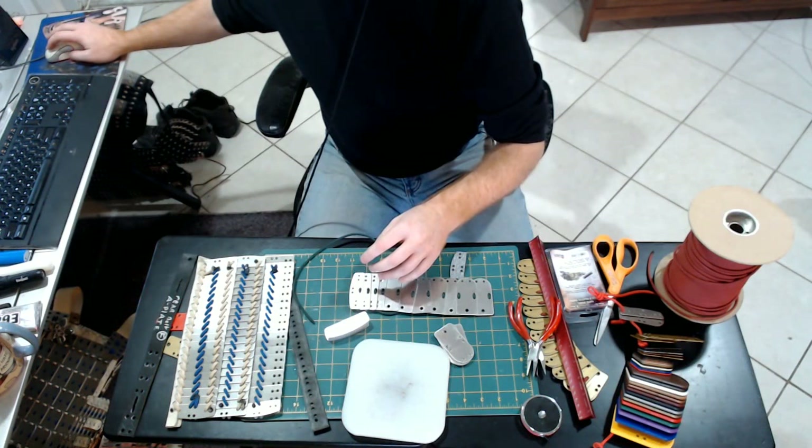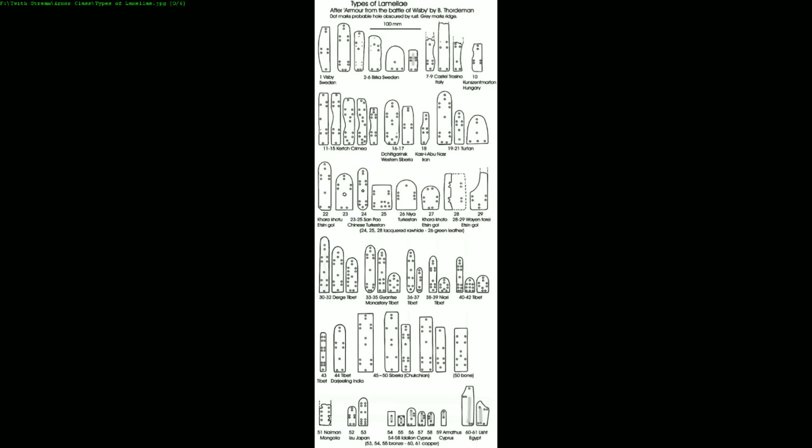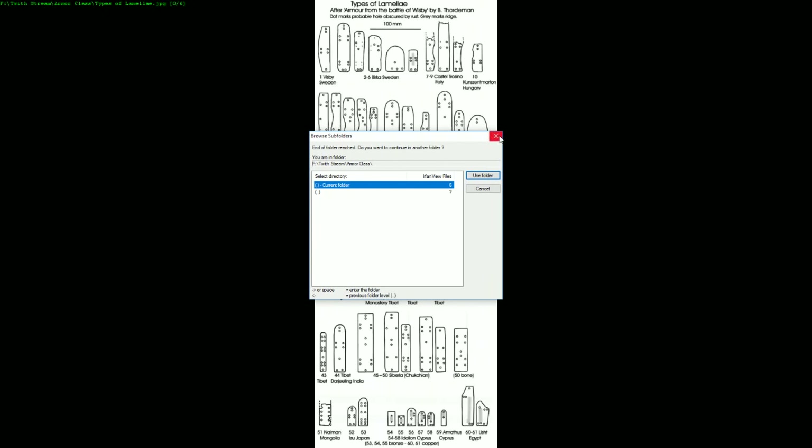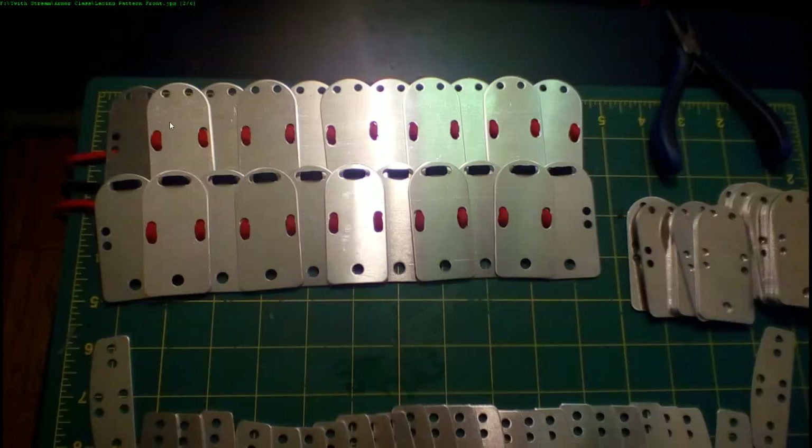Here's a quick look at how many different types of plate there are. This comes from a fantastic book by Bengt Thordman.